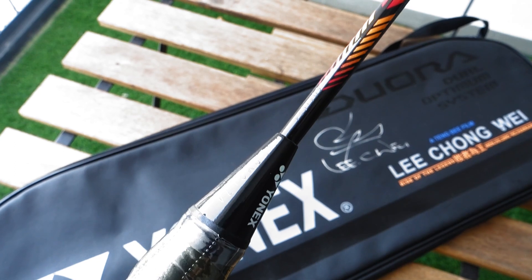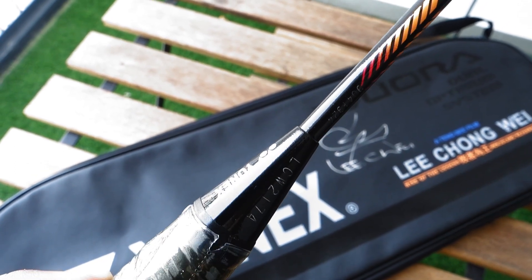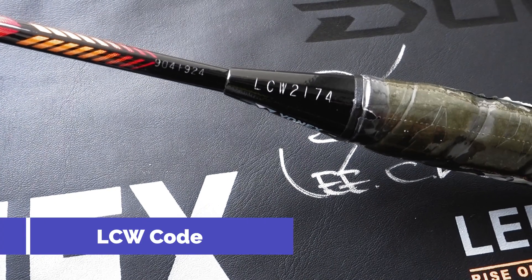The only difference is the code of this racket. As you can see, it's Lee Chong Wei coded, followed by the production number.